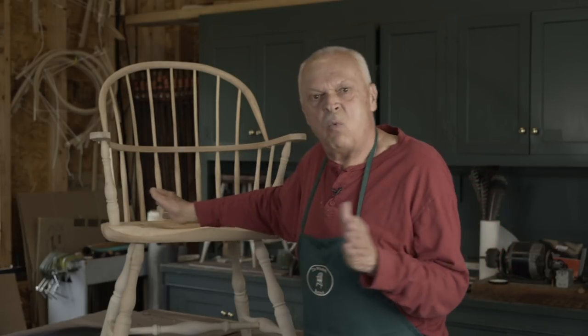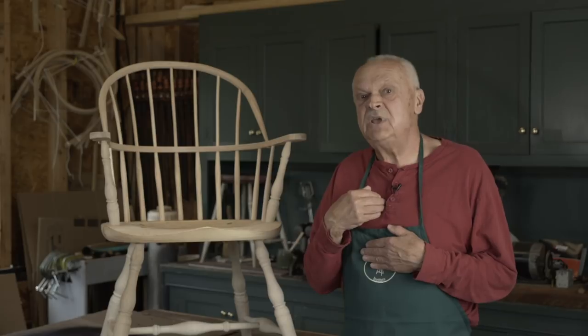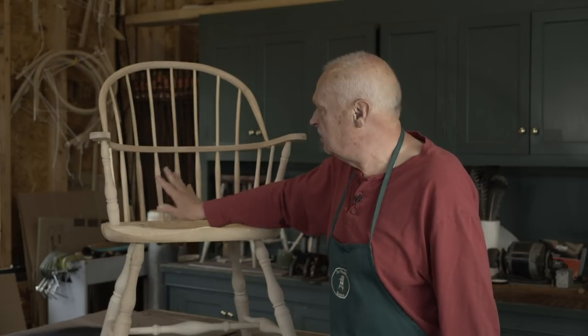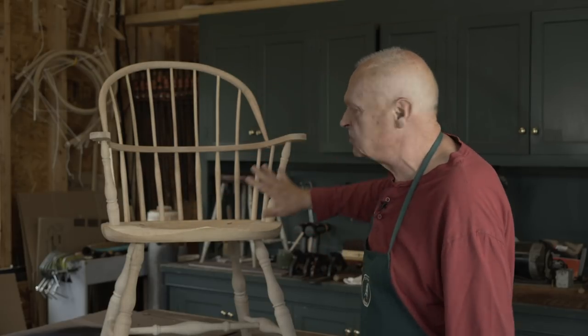That's why most people, upon encountering their first handmade Windsor chair, have the reaction: wow, nice chair. Think about how often in your daily life you stop, examine a chair and say 'wow, nice chair.' You realize you don't encounter a lot of nice chairs. But it happens to me all the time. Why? Because when I'm making a Windsor chair, I'm consciously working with the design element of line, creating a composition.